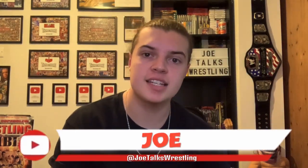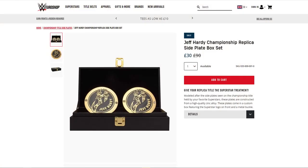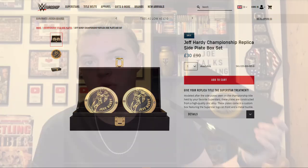What is up guys, it is Joe here from Joe Talks Wrestling, and today I will be reviewing my set of official WWE replica Jeff Hardy championship side plates. I got these for Christmas — they are currently £30 on WWE Shop. When a superstar gets released, all of their merchandise drops in price, so grab these whilst you still can before they are no longer available. I will leave a link in the description to WWE Shop and WWE Euro Shop for you guys to pick up a set.